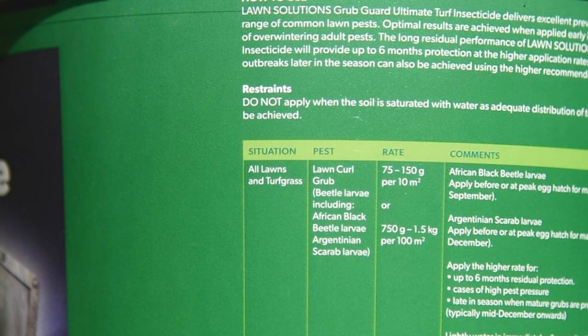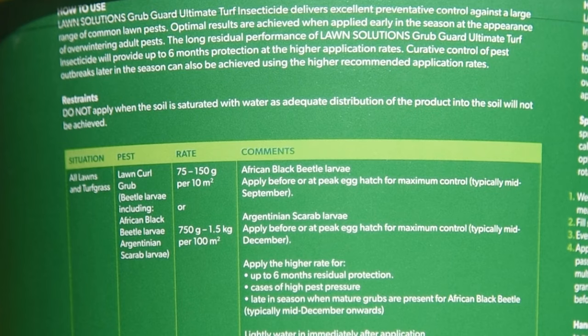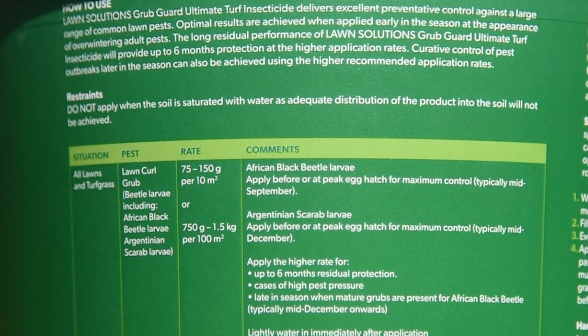Apply the higher rate for up to six months residual protection, for cases of high pest pressure, or late in the season when mature grubs are present — for African black beetle, which is typically mid-December onwards.